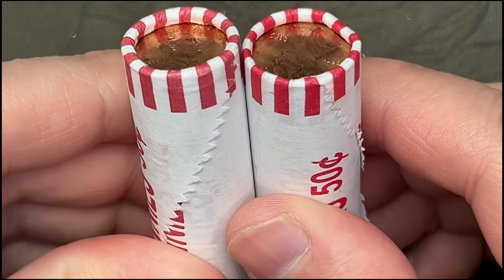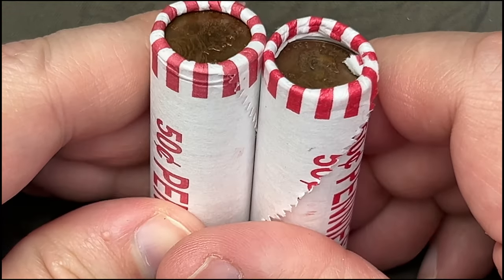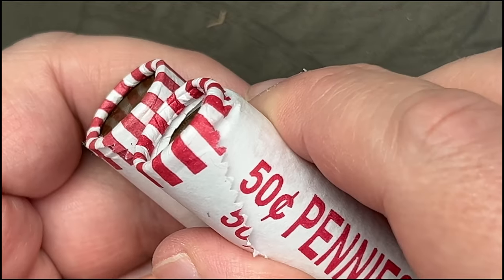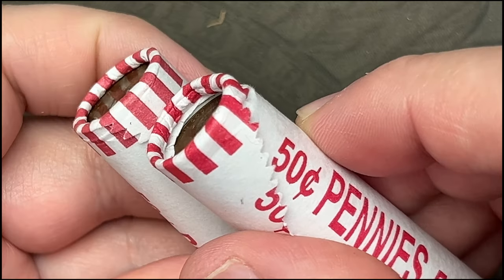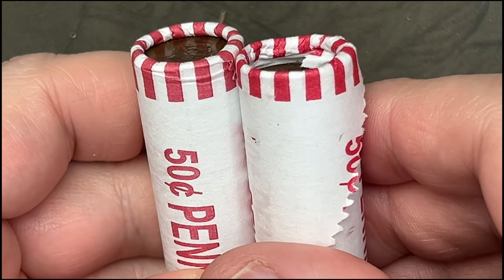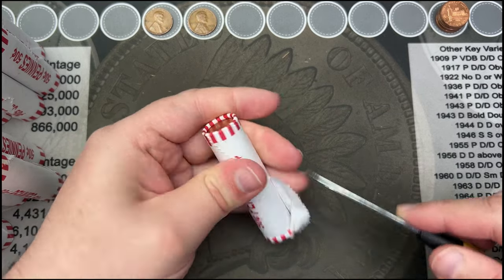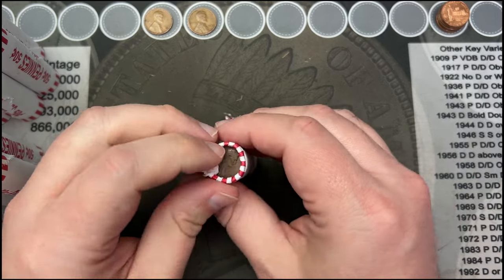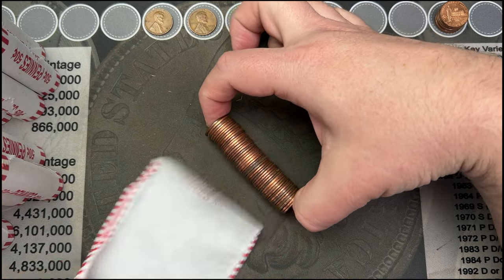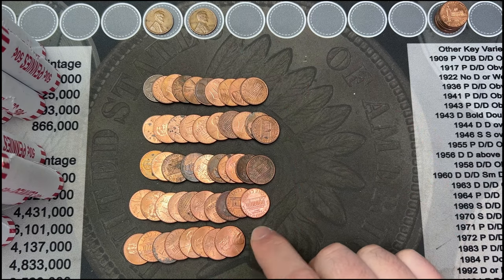These rolls — if you look at them and I flip them over — you can see a difference. This one looks like it's missing one or two cents in it, there's a very big gap. On this side it's pretty much the same. So I am short about two cents in this roll. I'll count it up — and yes, confirmed two pennies short in that roll.